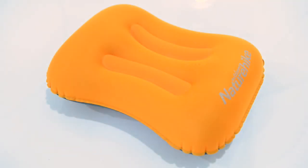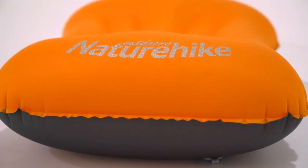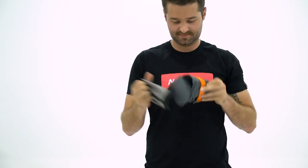We are looking at our Naturehike TPU pillow. This pillow is designed with travelers in mind with a lightweight, ergonomical design. The pillow comes with a small handy stuff sack, making it a perfect travel companion.